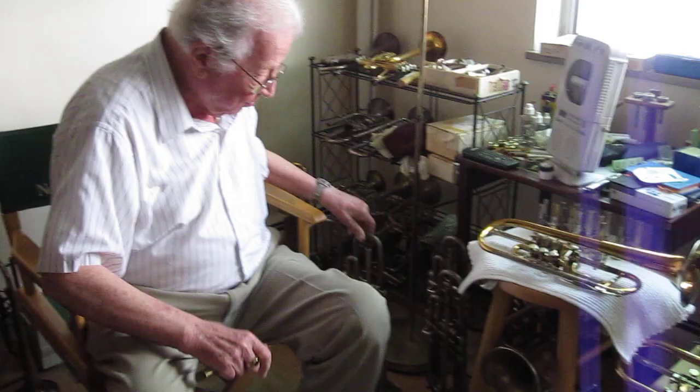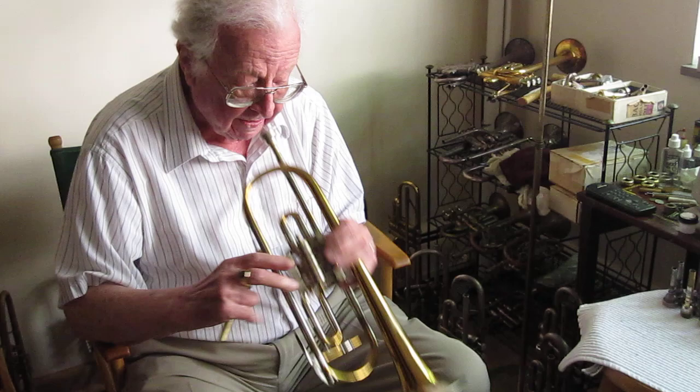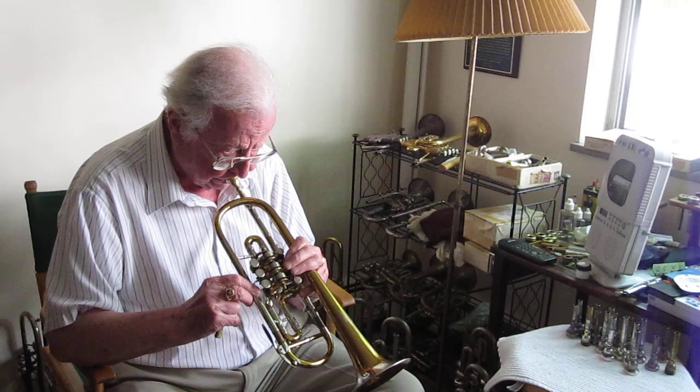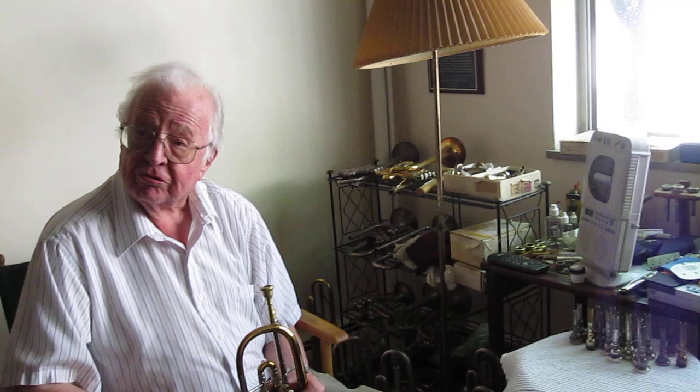And then sometimes I play on this — a very old Heckel trumpet from about 1890. The valves don't work all that well, but you've got to play the low notes too, you know.